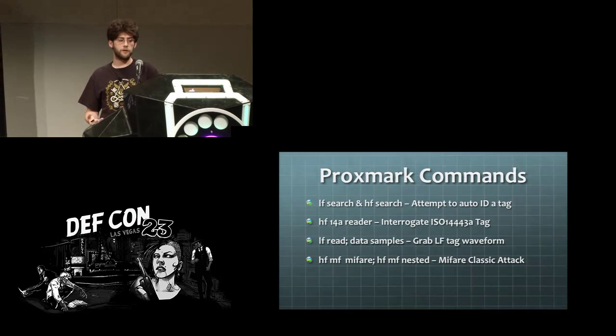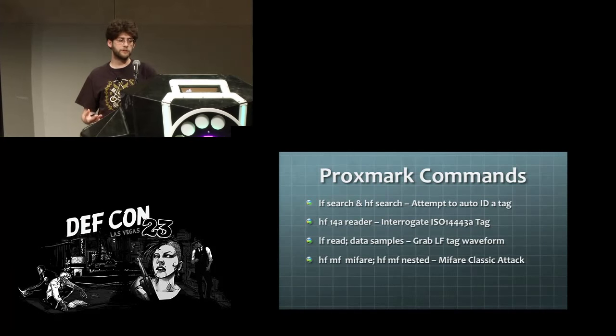Some helpful commands added recently include LF search and HF search, which let you identify a tag when you don't know what kind it is. There are also commands for reading in a waveform for a low frequency tag, reading NFC tags to the ISO 14A standard, and some commands for cracking the encryption on MIFARE Classic cards.